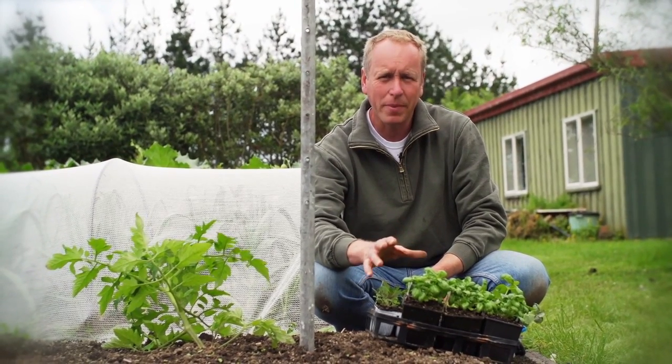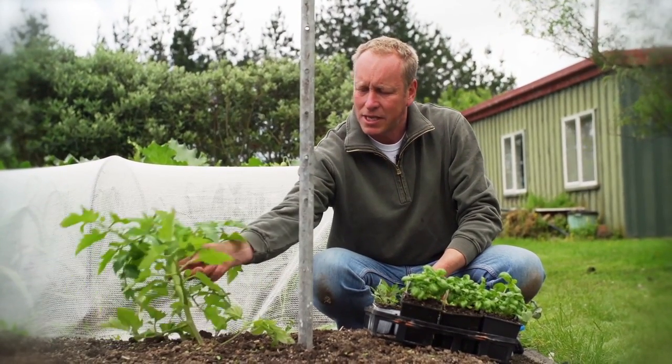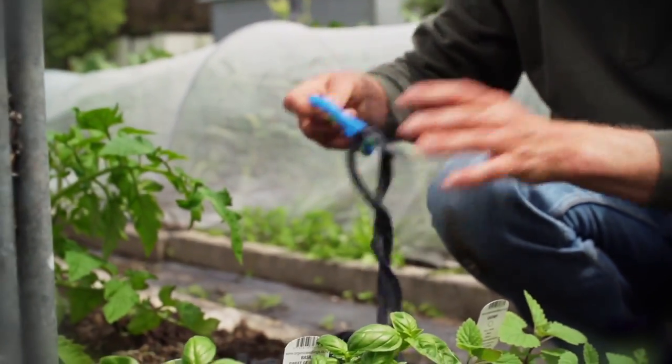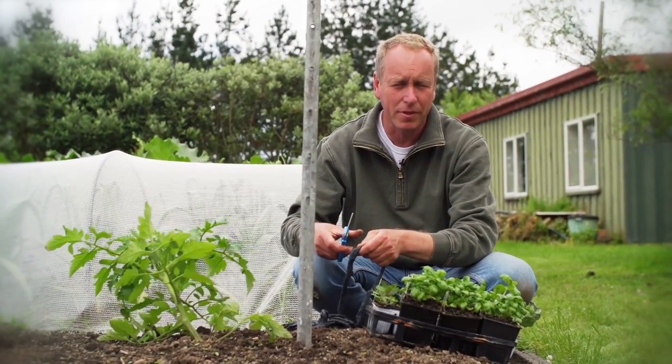But before I plant the basil, I need to tie up my tomatoes. These have been in about three weeks and they're starting to need staking now. What I use is a soft t-shirt material. Be careful not to use a hard material like wire or string that can cut into the stem of the tomato.